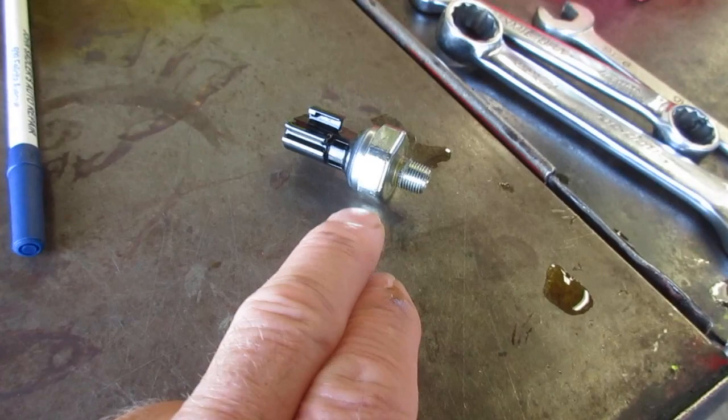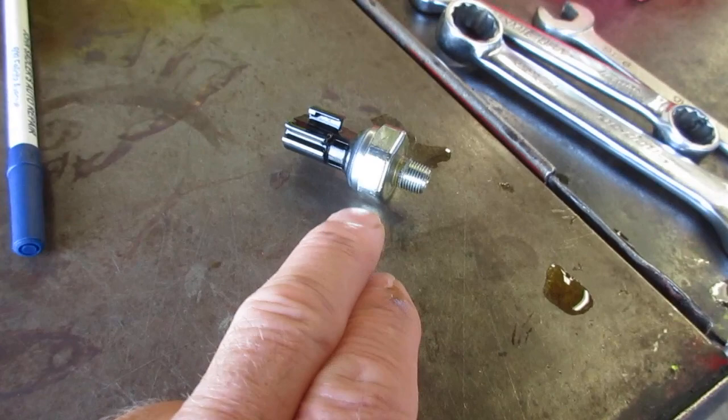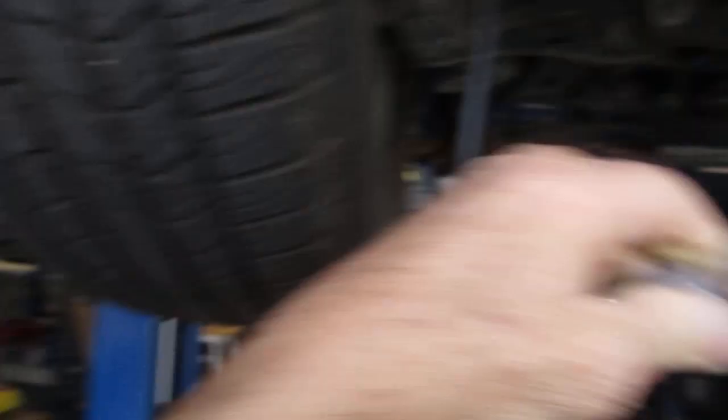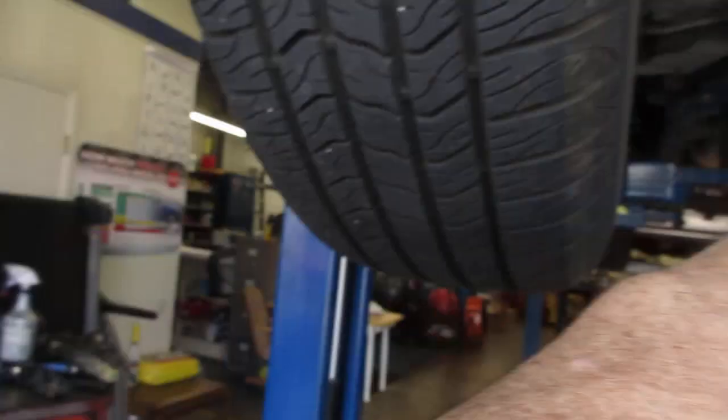So at idle speed we should have 14 PSI. Instead of just replacing the sending unit thinking it's a bad sensor, you want to put a mechanical gauge on and find out what the true reading is. When I first screwed it on it had about 10 PSI, and the more it sat here running, the lower it got.